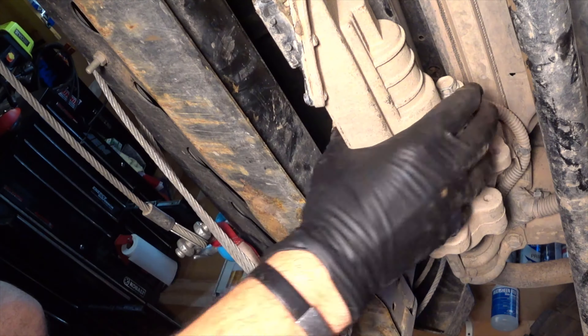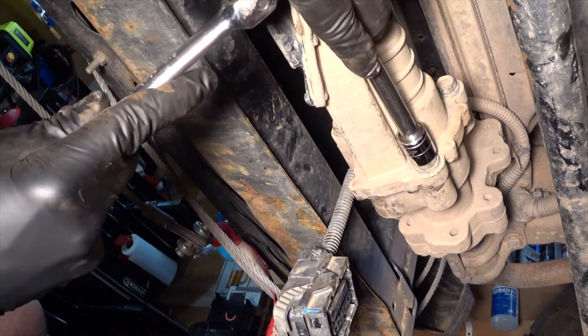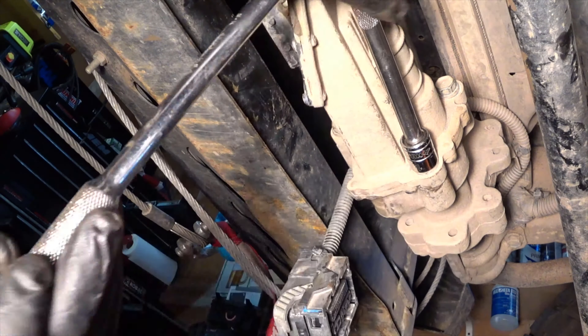Now there are three bolts — they're 15mm. This will sway a little bit, so you might have to get a little creative. I like to use the tension here so I can get away from the pivoting and hold it in place at the same time.